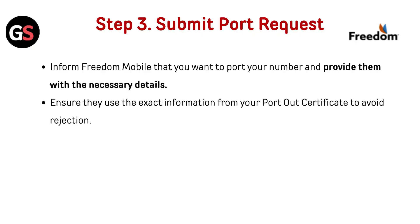Step 3: Submit the port request. Inform Freedom Mobile that you want to port your number and provide them with the necessary details. Ensure they use the exact information from your port-out certificate to avoid rejection.